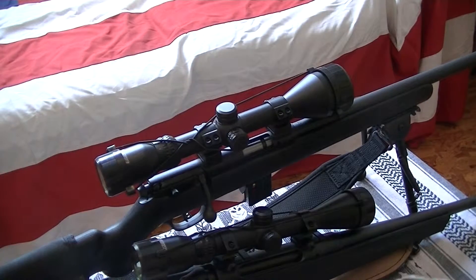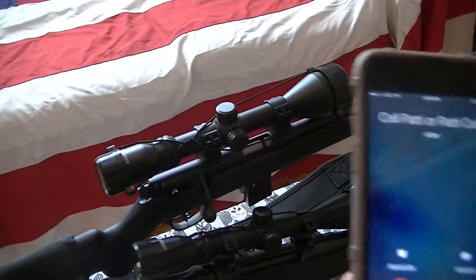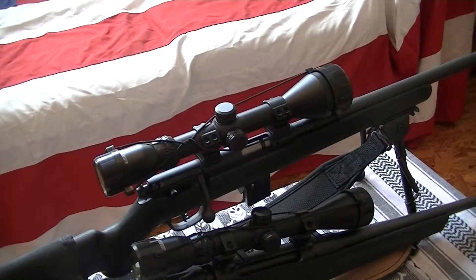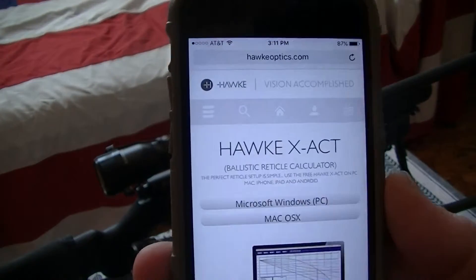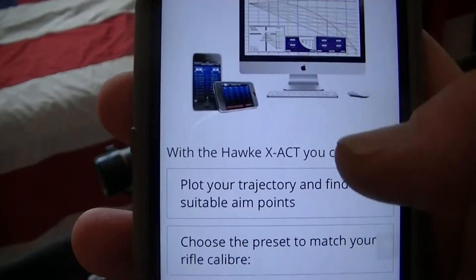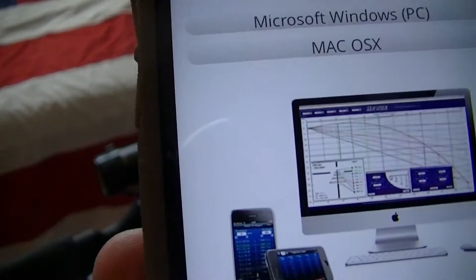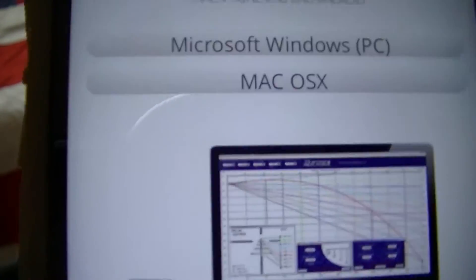The other thing that makes these good is that if you go to Hawk's website, they have a program you can download onto your laptop to do ballistic calculations — the flight path and drop calculations for how high your scope is, what caliber it is, what your zero distance is, and then it'll tell you the drop, the arc, all that good stuff.